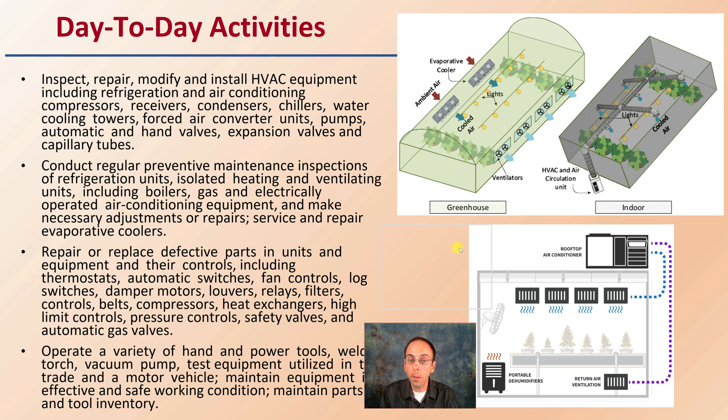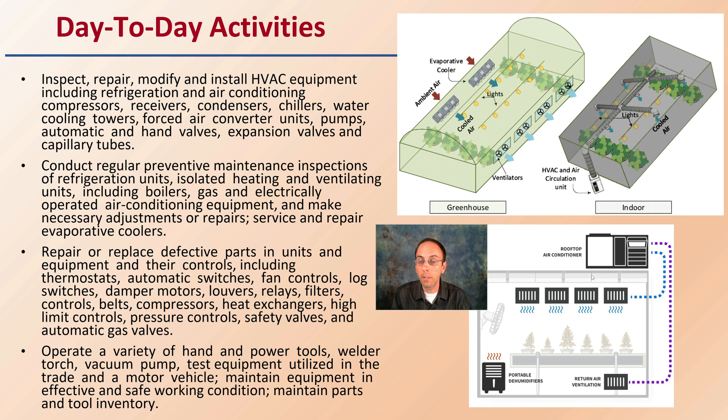The day-to-day activities of someone specializing in HVAC in the cannabis industry include inspecting, repairing, and modifying HVAC equipment — that's your heating, ventilation, and air conditioning equipment. That can refer to condensers, chillers, pumps, and valves. So there's a lot going on even in a small cannabis growing facility.